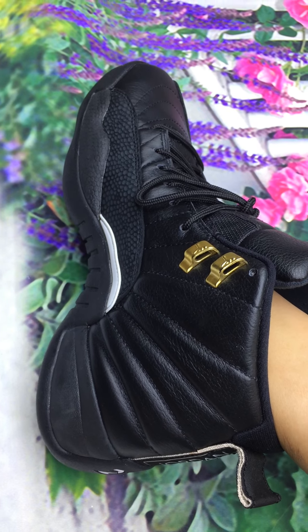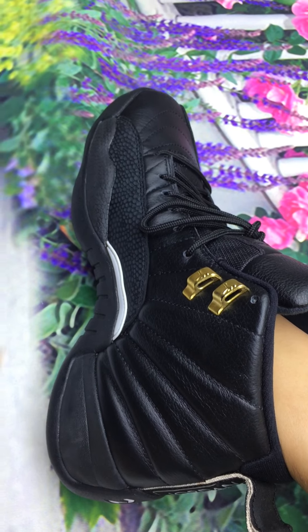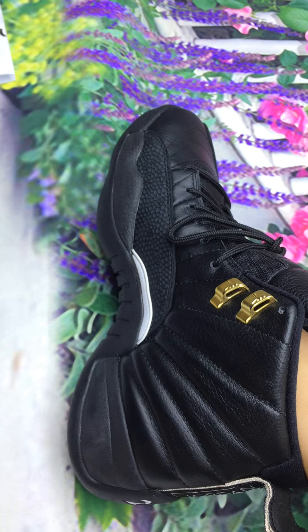Hi guys, welcome to watch my YouTube videos. I'm Lina. Today I will show you the Jordan 12 The Master.